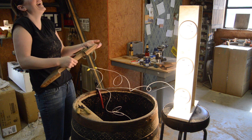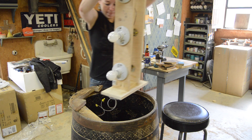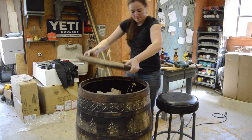Nothing ever works on the first time — but then it did work, which was exciting! I put the fixture inside the barrel and used a few screws to attach it to the bottom. Then I reassembled the top as best as possible, set it in place, and turned off the lights.